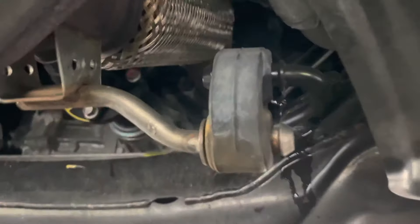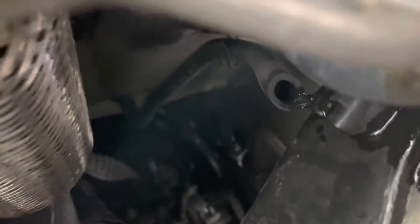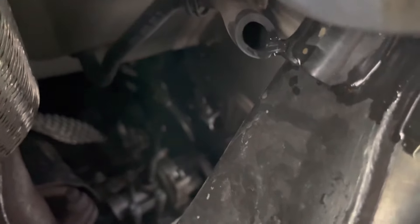If you go towards the center of the car and look up, right next to where the flex pipe is on the exhaust before the cat, there's a rubber hose right here. You can see now that it's dripping, but before I cleaned it out it was completely bone dry.